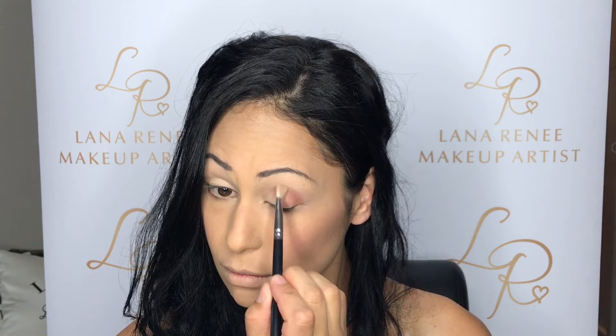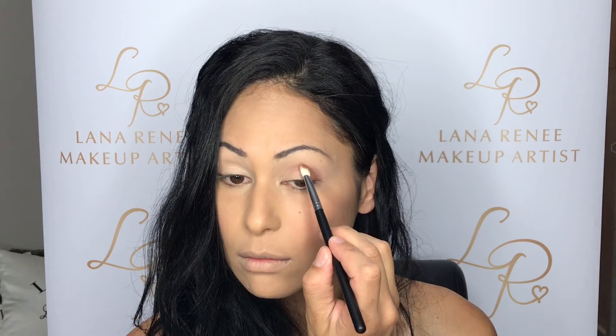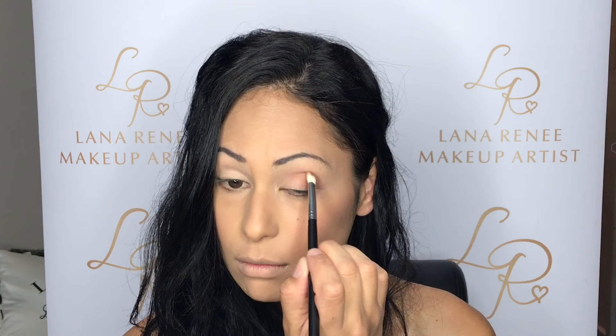I'm just going back and forth between those two brushes, applying a little bit more eyeshadow and then softly blending it out until I get the result that I want. Now that that side's done, I'm going to go and do the exact same on the other eye.